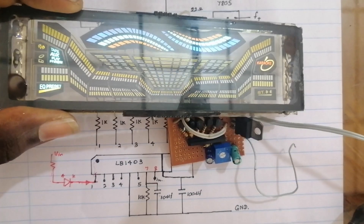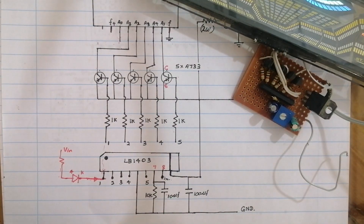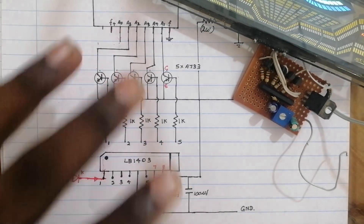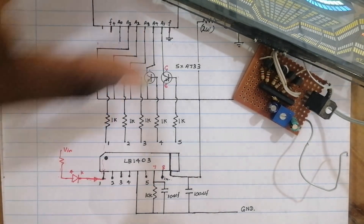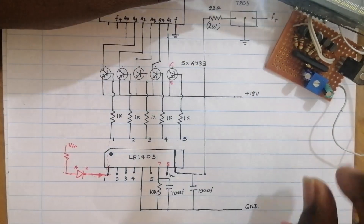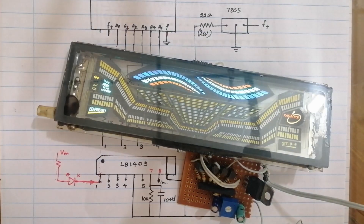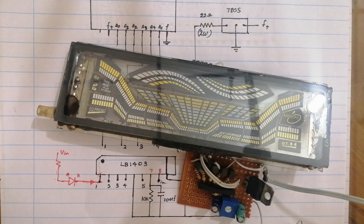We can use the VFD for the video. Let's take a look at the VFT. This video will be designed for the circuit. Now let's take a look at the circuit.